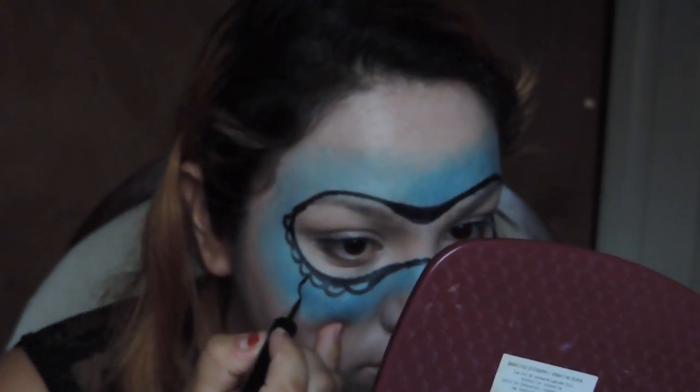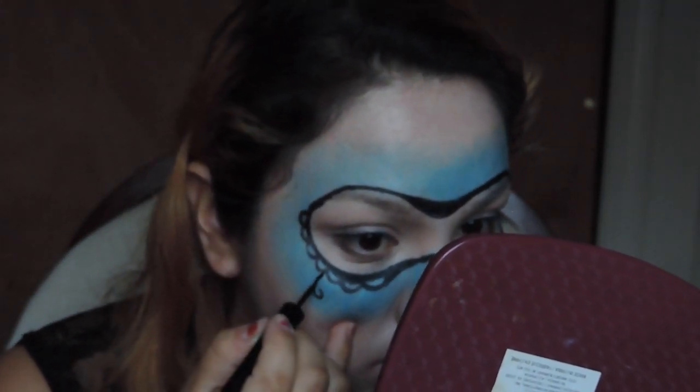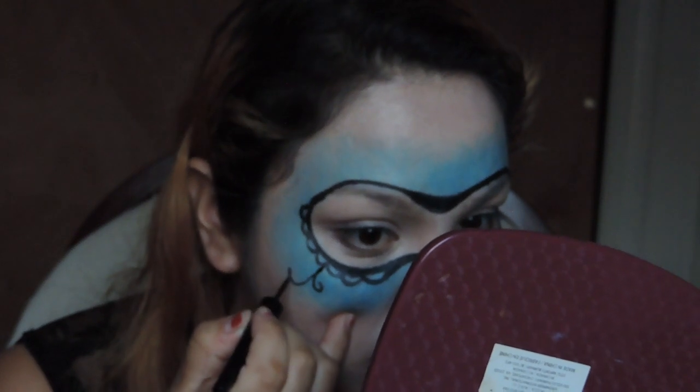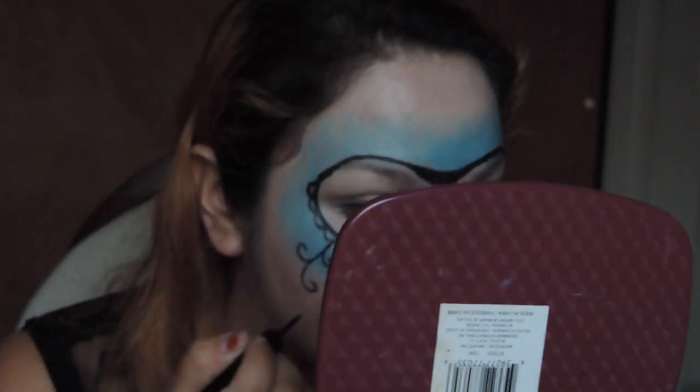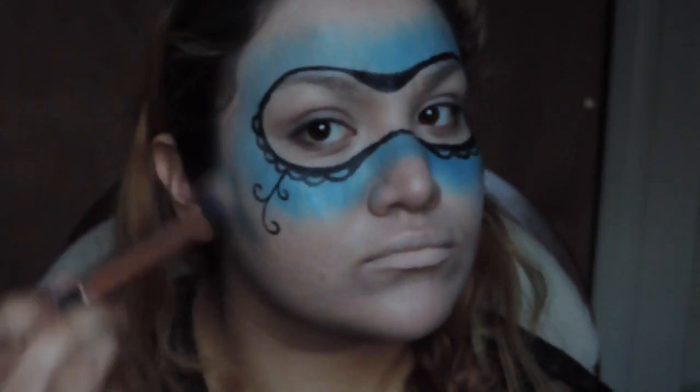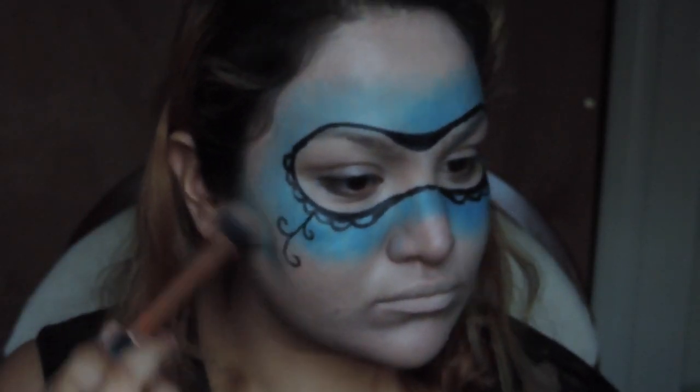Now here I was just doing some little swirls, trying to be a little bit creative. I didn't plan this out, so I was just going along with what I was thinking. I just did a few swirls on both sides of my face, trying to make them equal and similar.